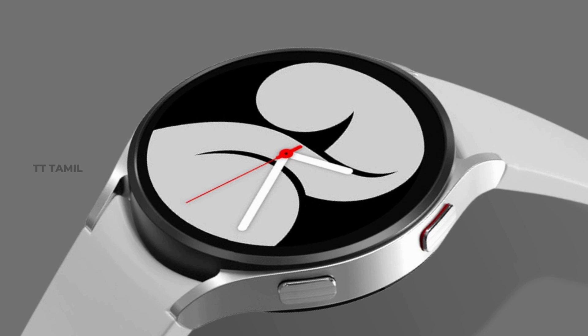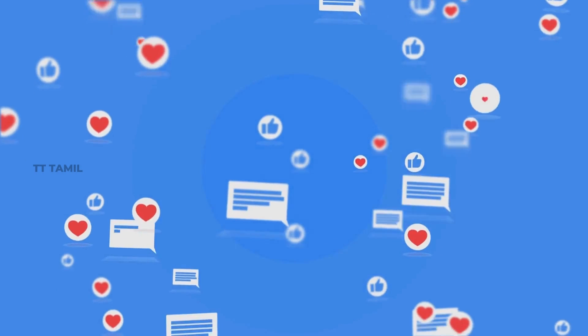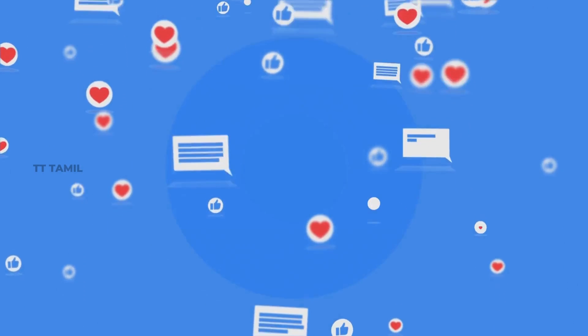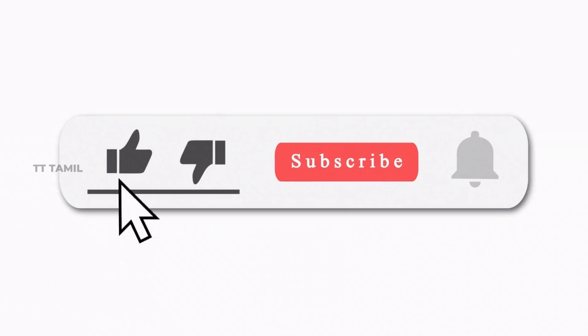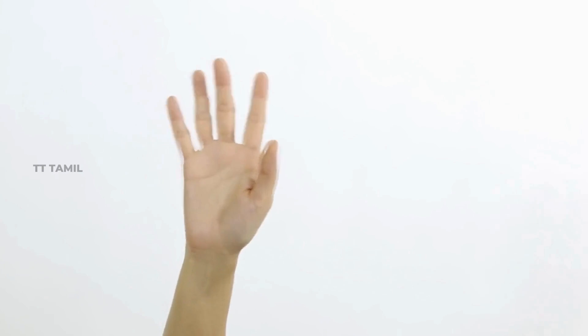Those are all the rumors about Samsung Galaxy Watch 5. If you have any opinions, please comment on the video. Subscribe for more videos and press the notification bell. We will see you in the next video — goodbye!